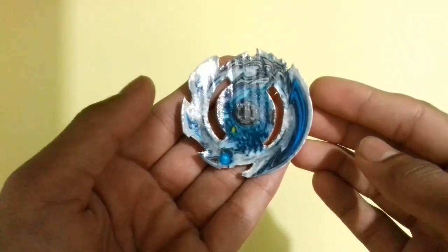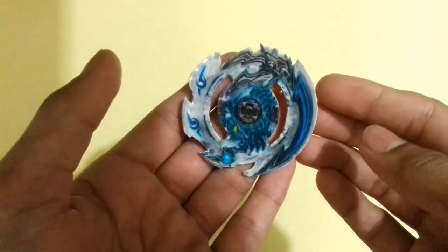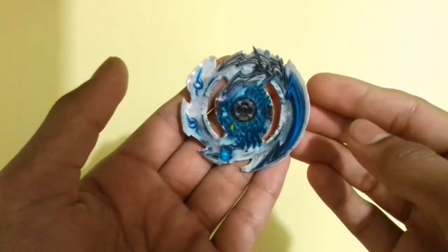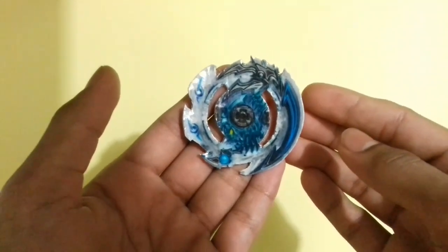So friends, after drying, now as you can see, the Beyblade layer photo is shining very brightly and it's looking very very colorful now. This is how I create my Beyblade layer photos at home. I hope now you all know how to make a Beyblade layer photo.